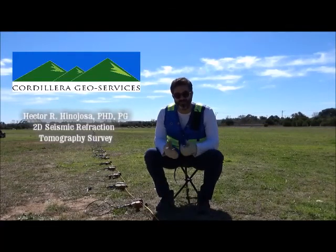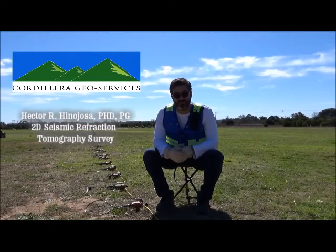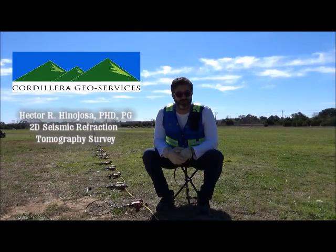Today you're going to see the steps that we need to follow to deliver a 2D seismic refraction tomography survey.